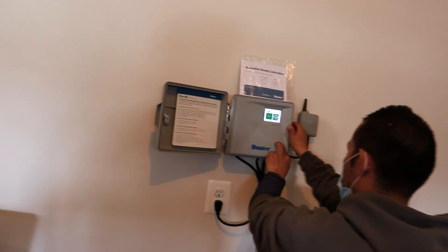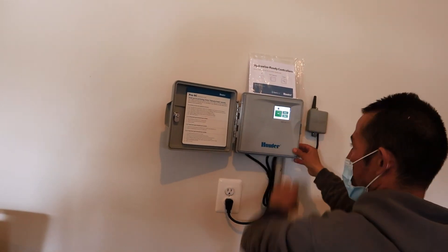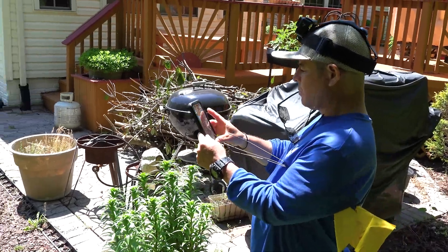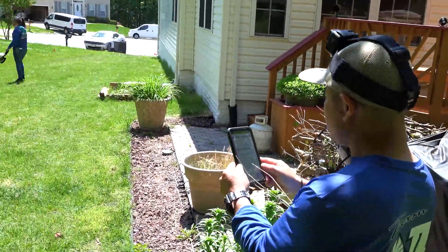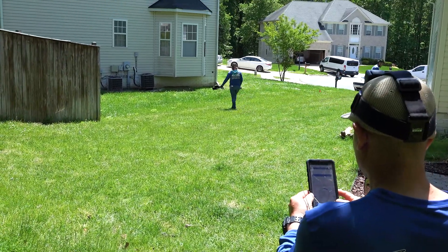So if you're the type of individual who likes to see what you've got going on, we'll be glad to show you. We're going to set all this up for you the first time to get you up and running. We also offer monitoring of this for you every month for a small fee. Once this is set up, we can put the water where and when, and for the duration.